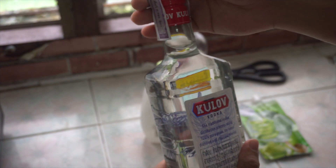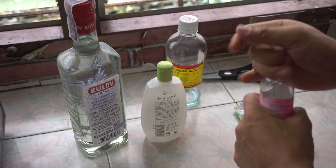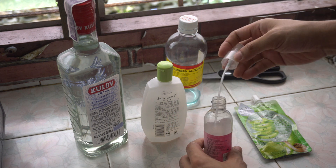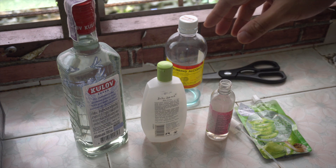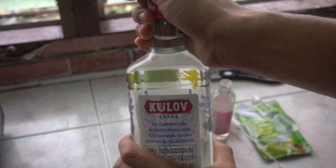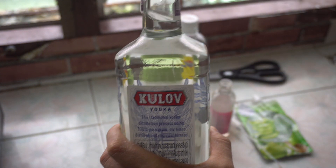Okay, this is Cîroc — you can buy it at any liquor store. I think it's around 300 to 330 baht if I'm not mistaken, but this is one liter, so you can make a lot of hand sanitizer out of this one.